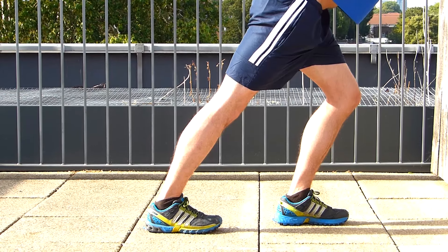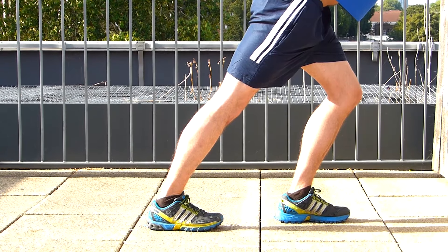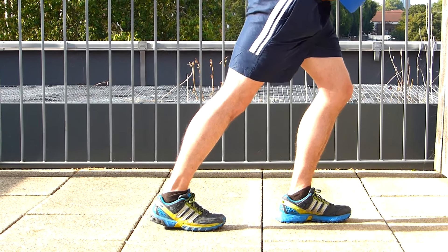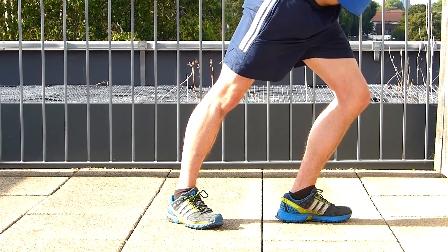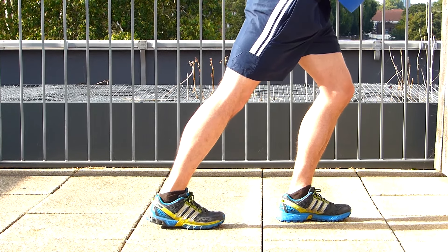Let's view this stretch from a closer point of view. Avoid having your foot going to the side and always keep it straight, always keep it looking towards the wall.